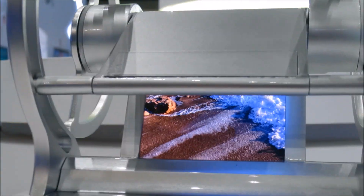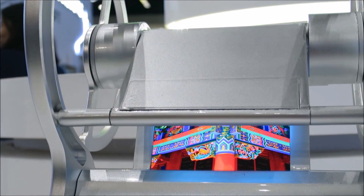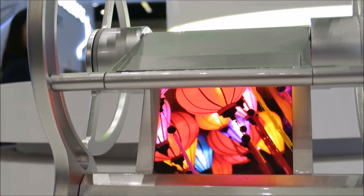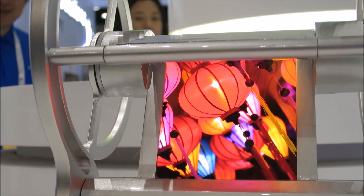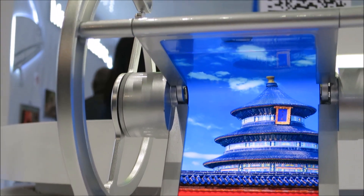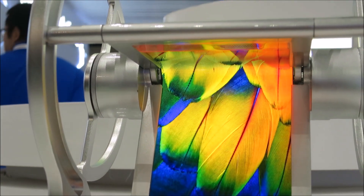When do you think such a display could be commercial? It's not set — it's based on the customer. You can discuss with the customer how to use this display. The demo jig has some problems so it's not smooth, but it's impressive.